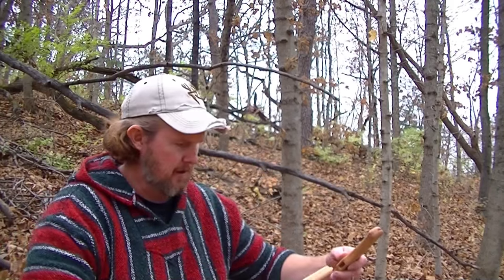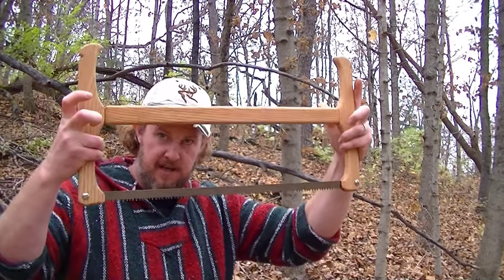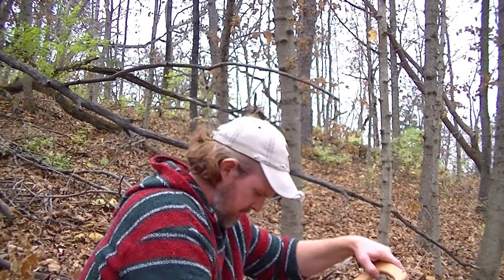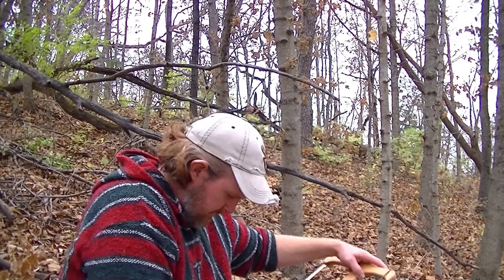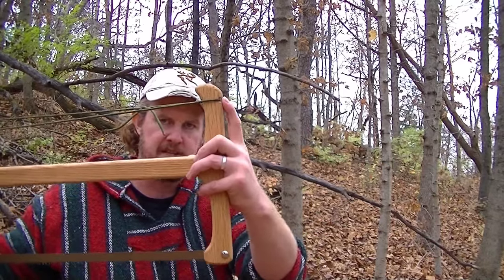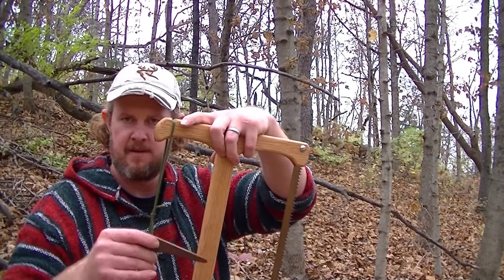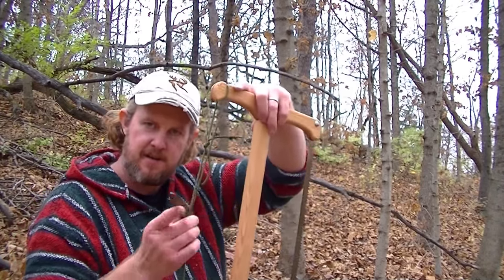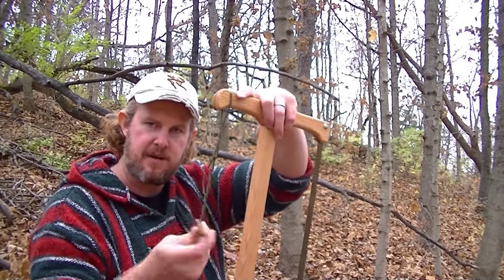Take the crossbar — it has a tenon on it — and you put it into the mortise on each side like that. Take your string and put it in these little notches on each side. Then take the little tensioner right here and start twisting it up until it's tight. Real easy system.